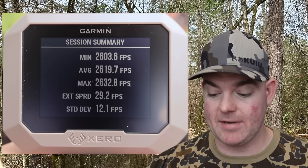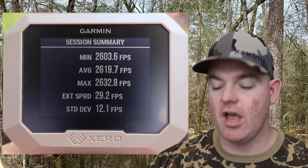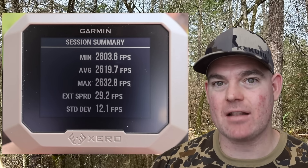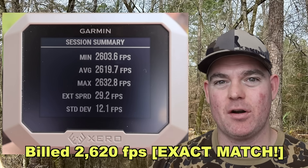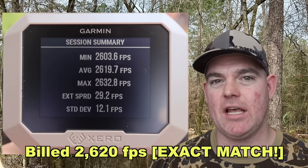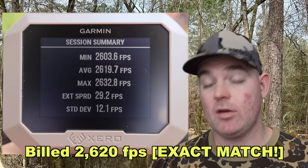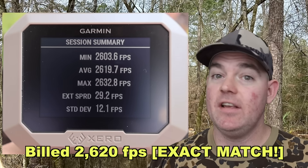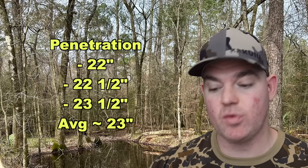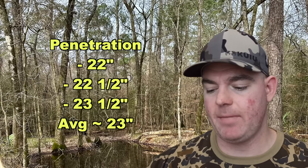On to velocity: our high was 2633, our low was 2604 — not that bad of a spread from factory ammo, especially Core-Lokt — for an average of 2620 feet per second, which coincidentally matches the box spec exactly. The factory velocity spec is 2620 feet per second — exact match. I think that's the second time in channel history where we've had that happen. Our high velocity was a bit higher and our low wasn't that much lower; this stuff was loaded right.